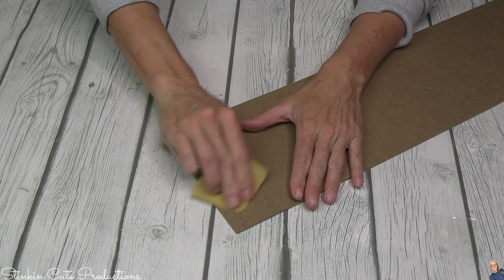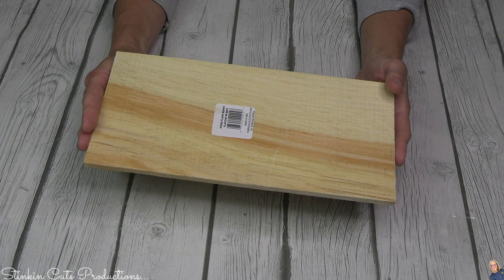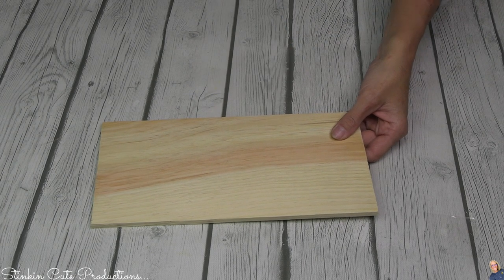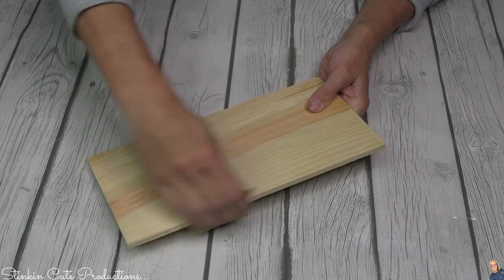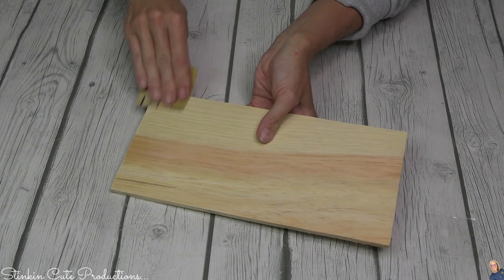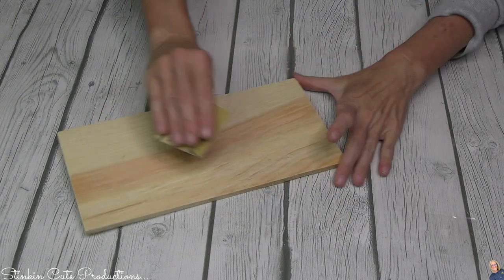I need a nice smooth surface for this plaque, so I'm going to take a light-grit sandpaper and smooth it out. You're also going to need one of these wood plank boards — this one measures 11 by 5 and a half inches, and you can find it in the craft section at Dollar Tree. Because it's a lower-grade wood, these planks had several splinters in them. So take some sandpaper and go over it to smooth it out, or when you go to paint it you're going to see those splinters quite a bit. Sand it so you have a nice, clean, smooth surface and the paint looks flawless.